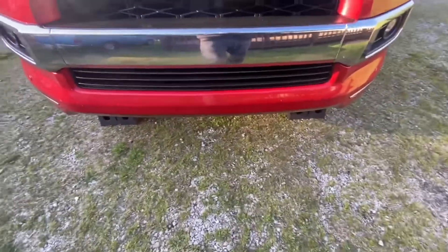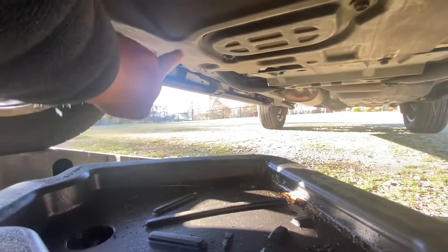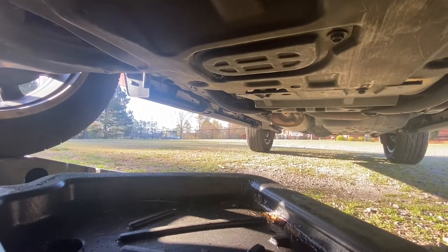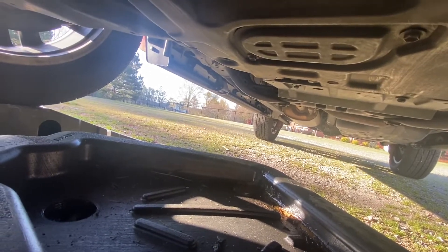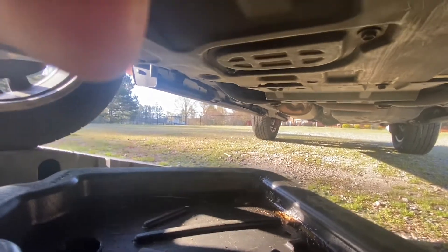Now we're going to go down there and remove the drain plug and the filter. We're going to remove these two bolts right here — they're 12 millimeters. Let's remove them.